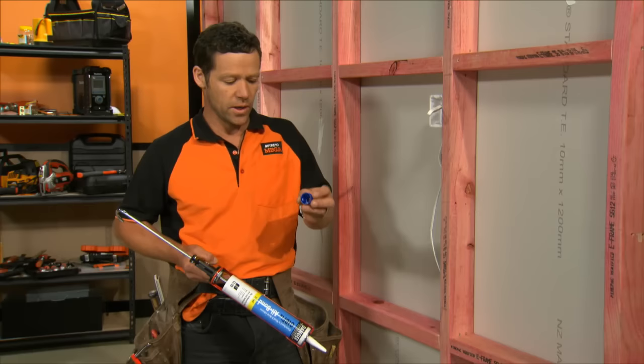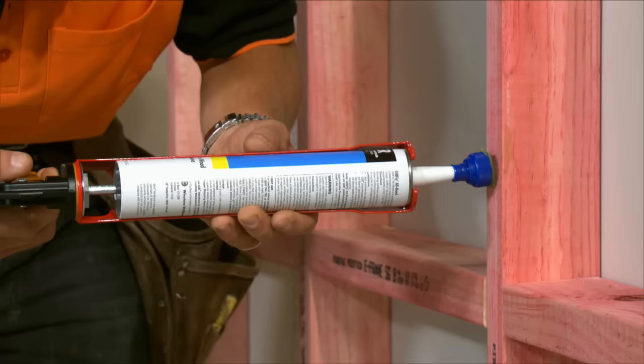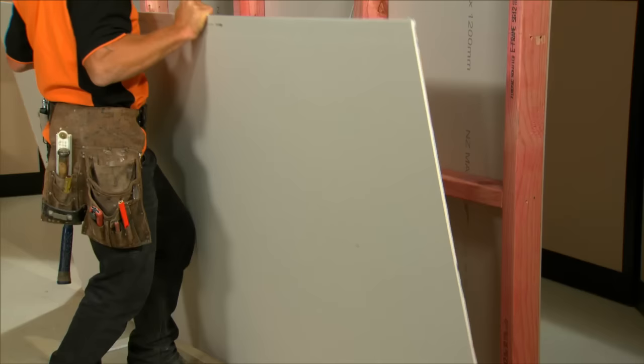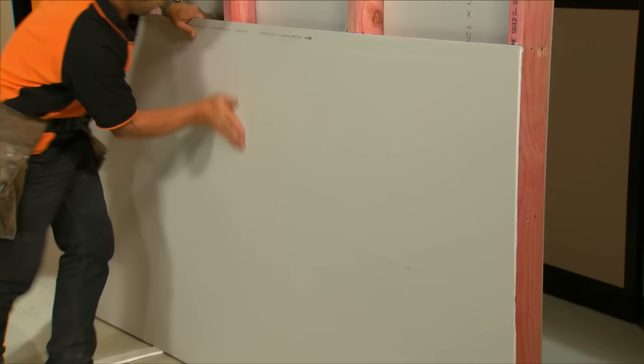We're going to put our glue about 300 millimetres apart. But before we do that, here's a little tip for you: you can take the end off your drink bottle. This little piece goes on the end of your glue gun — this will create the perfect size dob of glue. And just gently press exactly where your glue is.